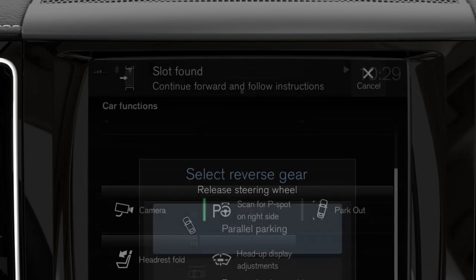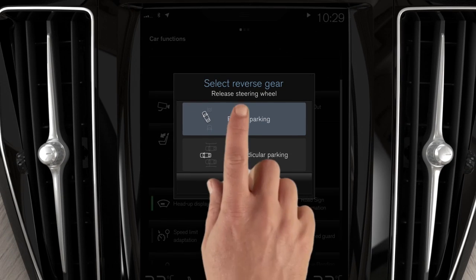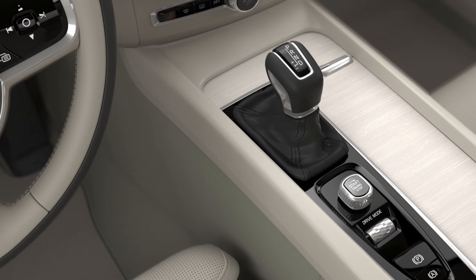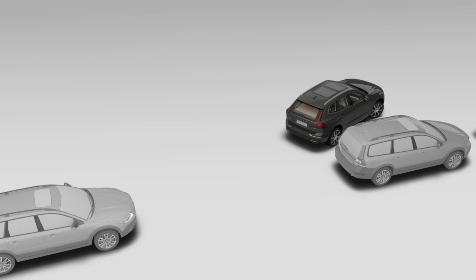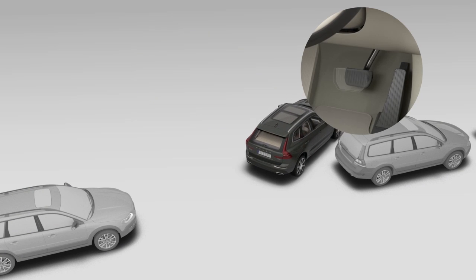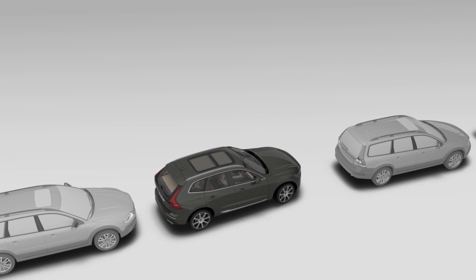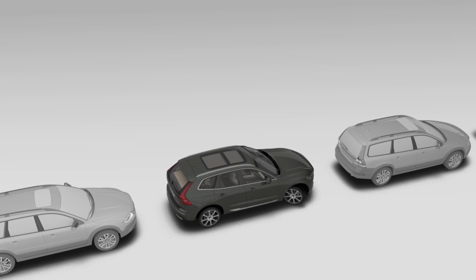When a parking spot is found, a pop-up window is shown. Select Parallel Parking, put the car into reverse, and follow the instructions on the centre display. Remember that you must apply the brakes when needed. Then select Drive and follow the instructions on the centre display to position the car.